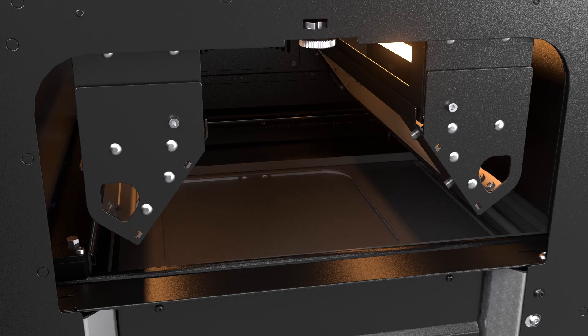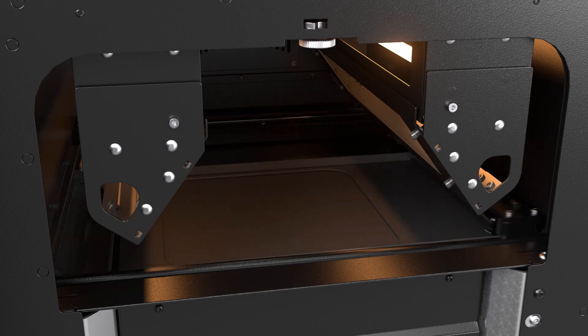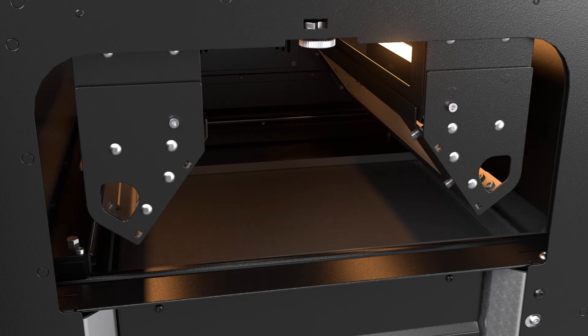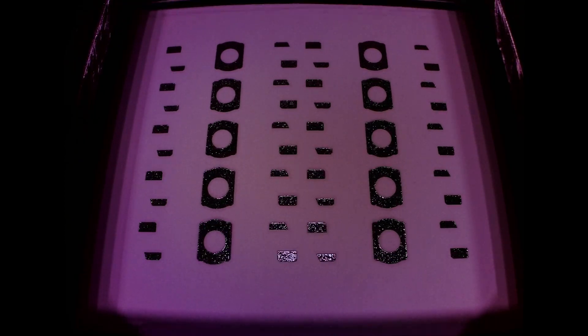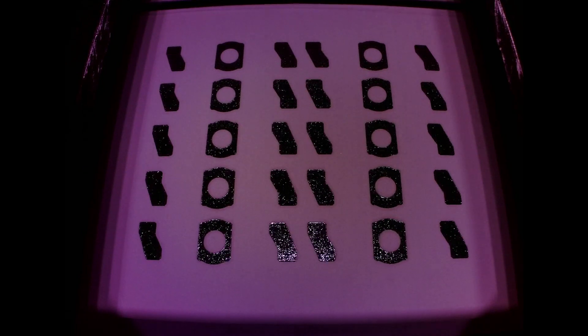After each layer is fused, the build platform lowers by the thickness of one layer, and the Recoater Roller spreads a new layer of powder over the top. The process then repeats — the laser fuses a new layer according to the next cross-sectional slice of the 3D model.